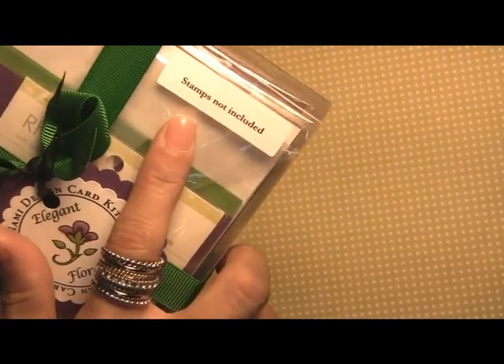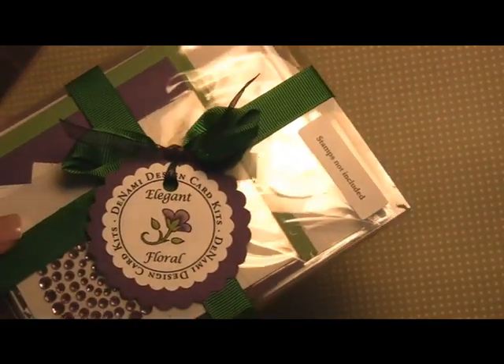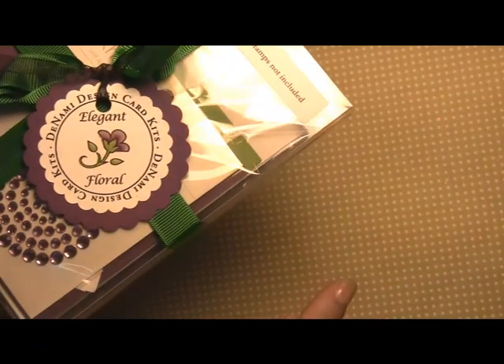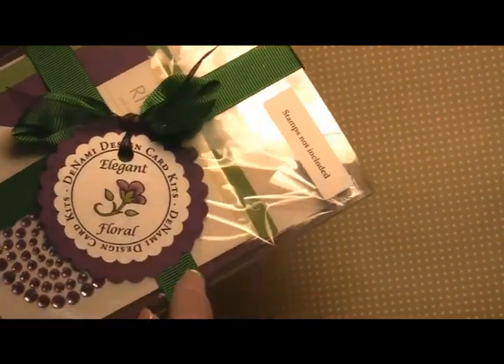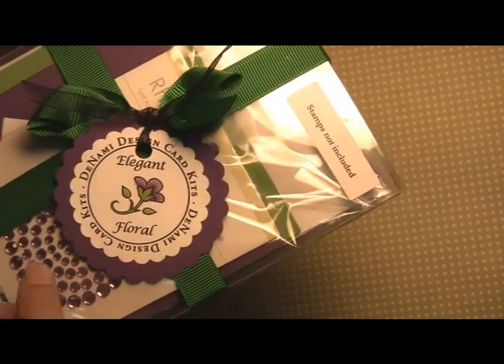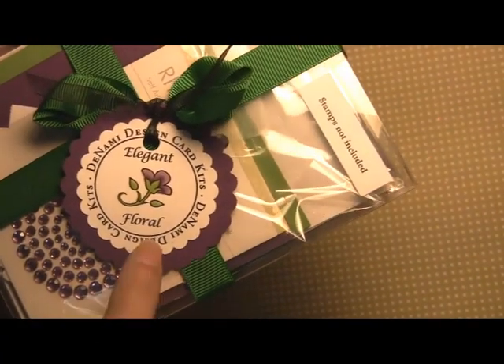I wanted to point out lastly that the stamps are not included in this kit, so if you do purchase this kit you're going to need to buy the stamps separately. That is a three-pack of stamps — it comes with a four-pack of sentiments, and we have two individual stamps, and those are also on our website. We show that in the card kit section so you can see exactly which stamps you need for this kit.